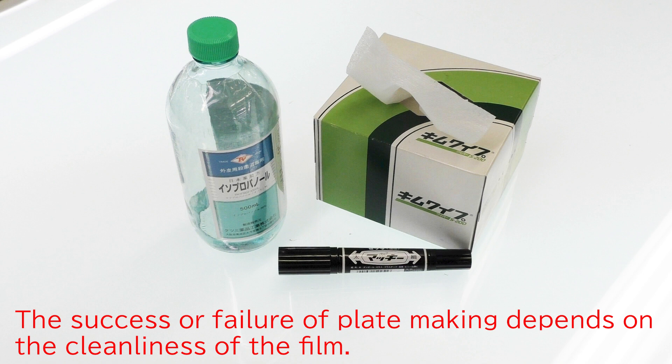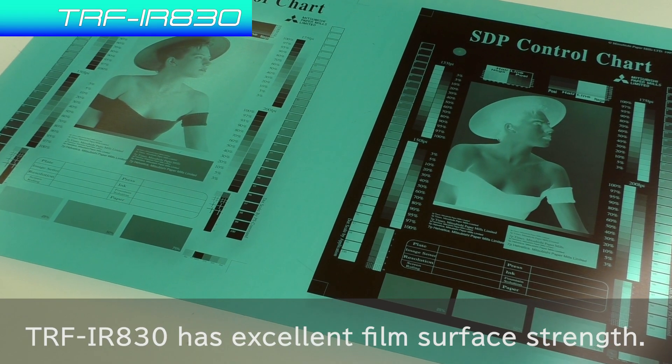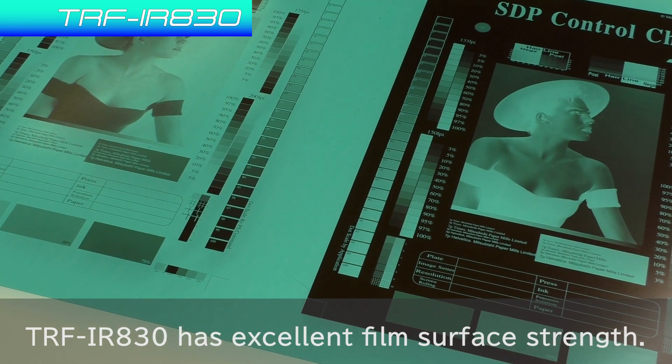The success or failure of plate making depends on the cleanliness of the film. However, films are usually not good at cleaners. TRF-IR-830 has excellent film surface strength.